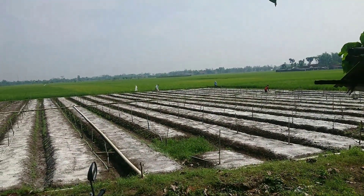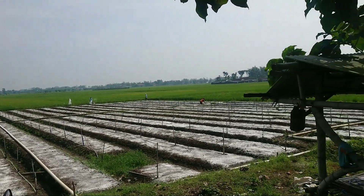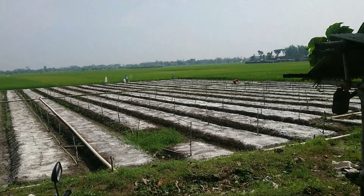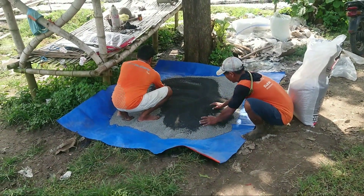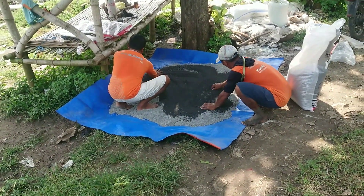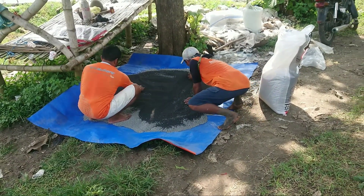Ini proses penaburan kapur gampeng, bukan dolomit, sudah hampir selesai tinggal yang di pojokan sana. Dan langsung saya masukkan pupuk dasar, dan kali ini saya menggunakan pupuk dasar merek dagang...